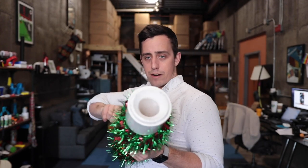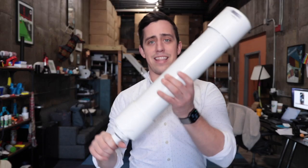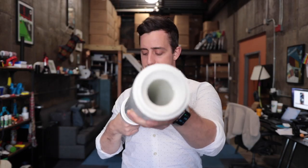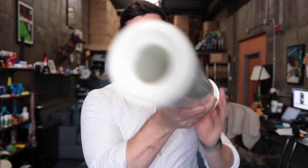Here we have an air-powered ornament shooter so that you can decorate your tree in absolutely record time. I actually built one beforehand that I completely messed up, but this one just sort of looks like a pipe bomb so I don't really know what to do with it — it's no good.